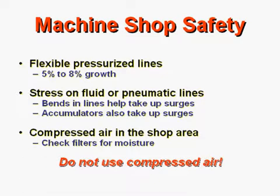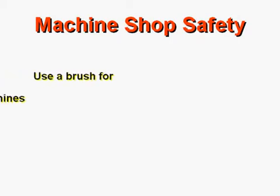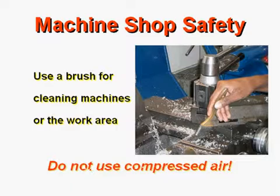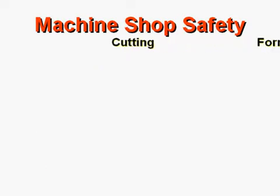Do not use compressed air. Use a brush for cleaning machines or the work area, not compressed air. Why? Because cleaning the workplace with compressed air blows all the sharp metal fragments everywhere, and many people have suffered severe eye injuries.